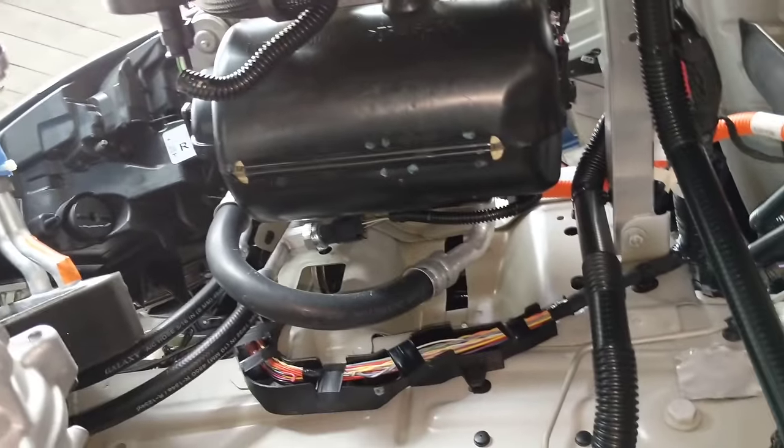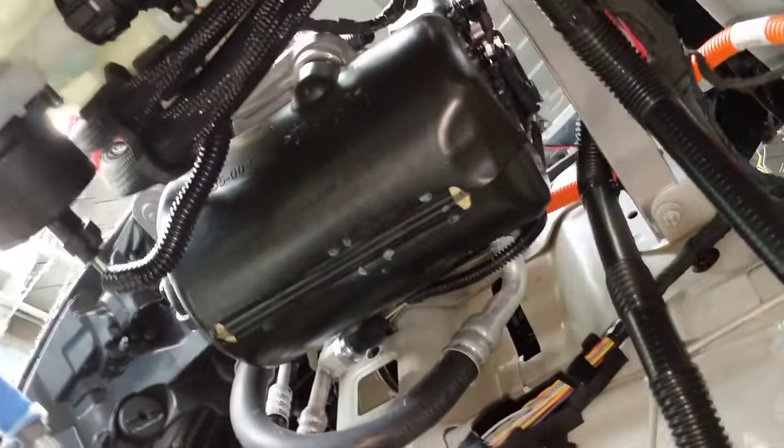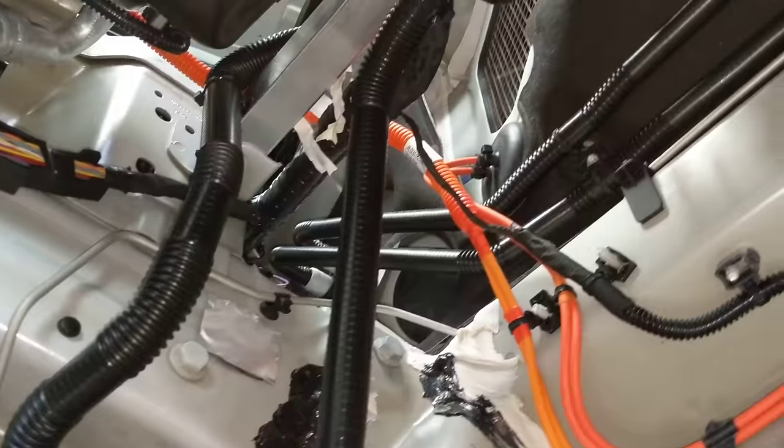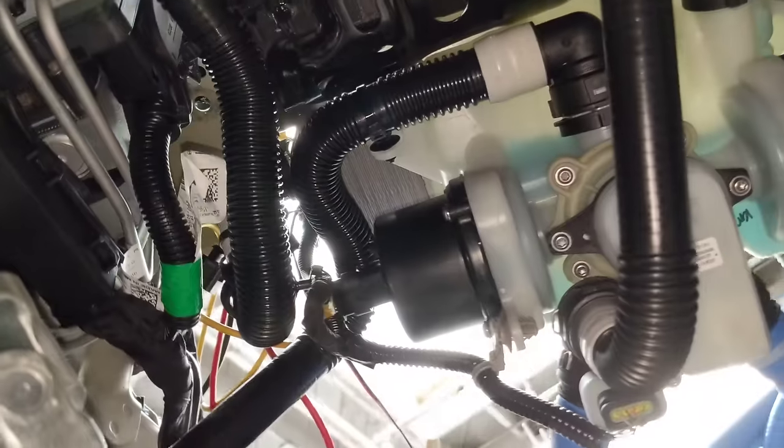There's also the refrigerant system, which consists of the air conditioning and it has two loops. It has a standard loop, just like every other car has, that goes inside to the evaporator, and the evaporator cools the passenger compartment. The second loop goes to the chiller, so that it can chill that stack plate heat exchanger on the glycol loop.